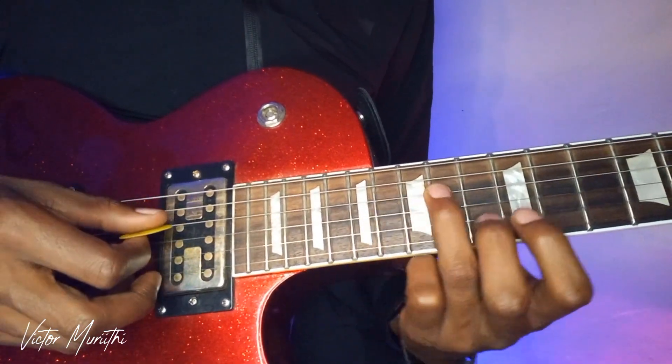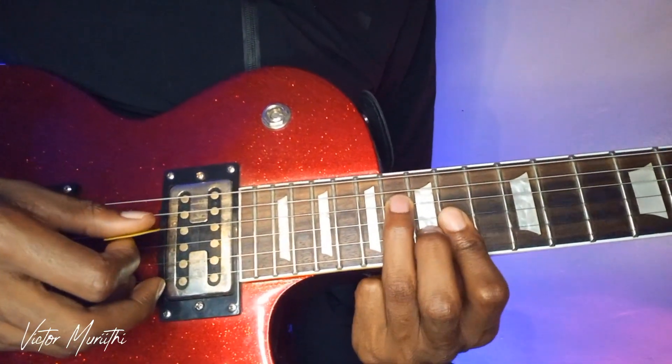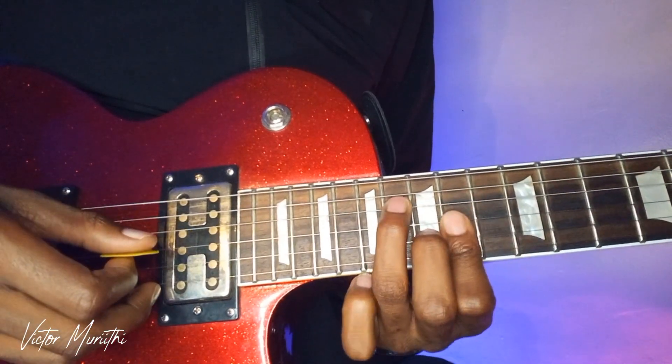Then you slide to the sixth — this is the sixth note — but we want to hold to the four chord. And then...